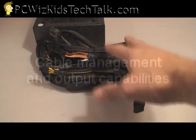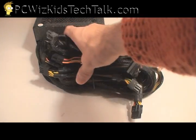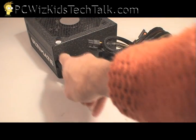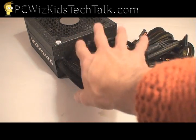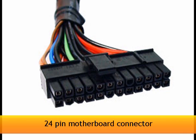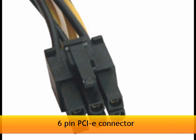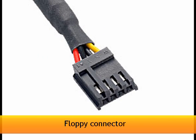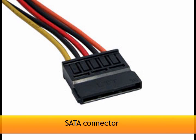When it comes to cable management, this specific model is not modular. You can see the cables are built right into the box — they don't come out. So this model does not have modular plugs, but it does come with the standard plugs you need: for multiple SLI cards, for your floppy, your motherboard, any older hard drives, and the new hard drives you might have.